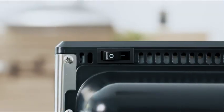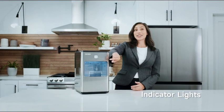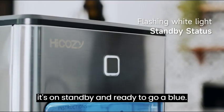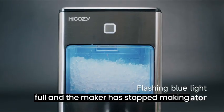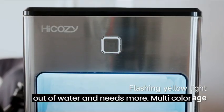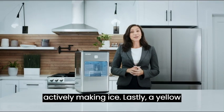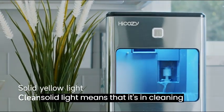Flip on the power switch in the back and press the start button to begin. The button also acts as an indicator — a sticker on top explains that if the button is flashing white, it's on standby and ready to go. A blue flashing light means the basket is full and the maker has stopped making ice. A yellow flashing light means it's out of water and needs more. Multicolor flashing means the ice maker is actively making ice. A yellow solid light means it's in cleaning mode.